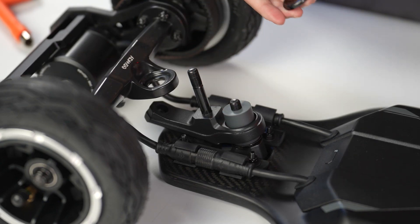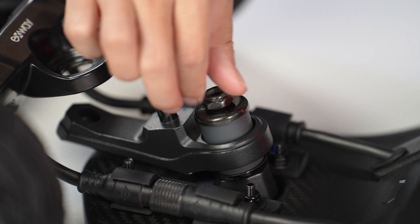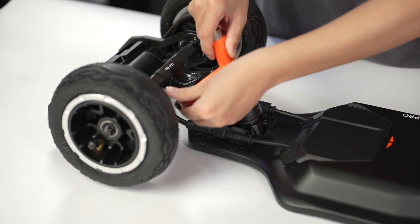Next, slide a replacement bushing and washer onto that same kingpin, and tighten it down with a nut and skate tool.